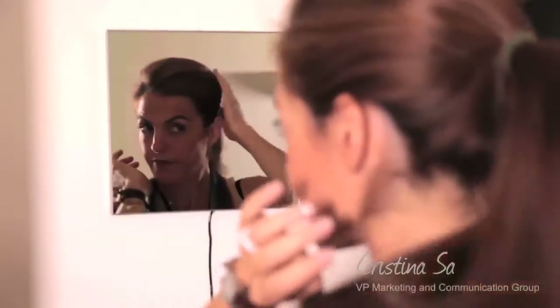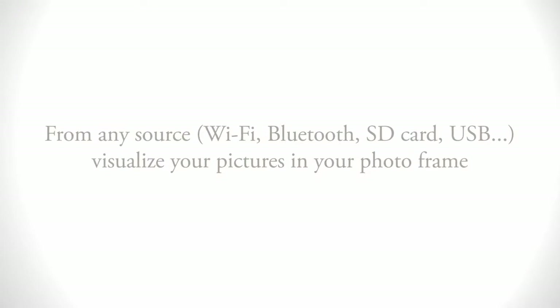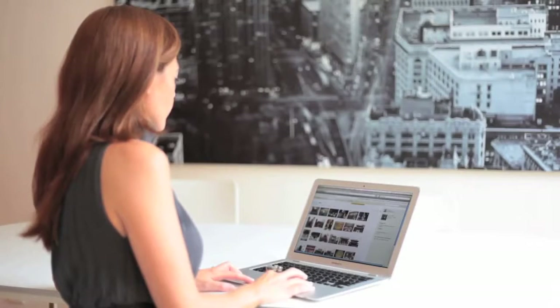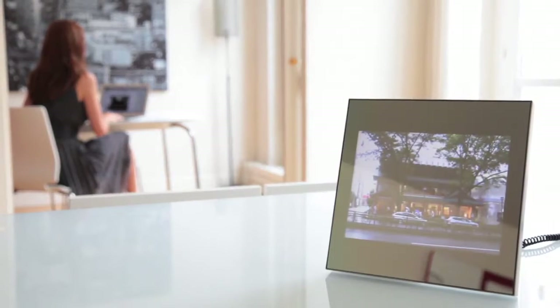Grandes Specchio is not only a mirror, it is also a wireless digital photo frame. I am uploading my holiday pictures from Japan on Picasso photo album, and thanks to Wi-Fi technology, I can stream them instantly to my Grandes Specchio.